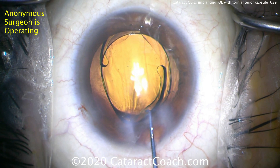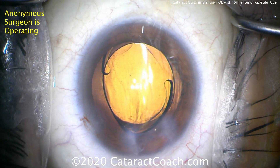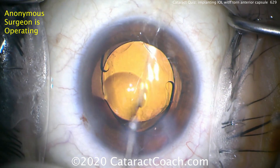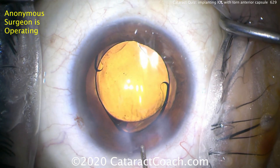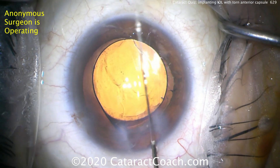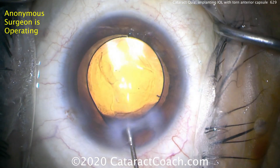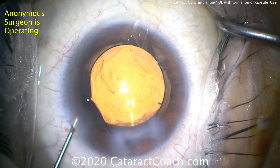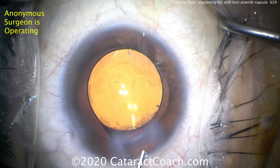This single piece lens — the haptics don't exert a very strong force out to the capsular equator; they're very gentle. So you can place it in kind of any direction you want. The classic teaching for a three-piece lens placed in the bag is that those have larger haptics, bigger diameter, more spring force — you don't want them in a position where they cause the anterior capsular tear to run to the equator and then to the posterior capsule. But with a single piece acrylic lens, you're okay.